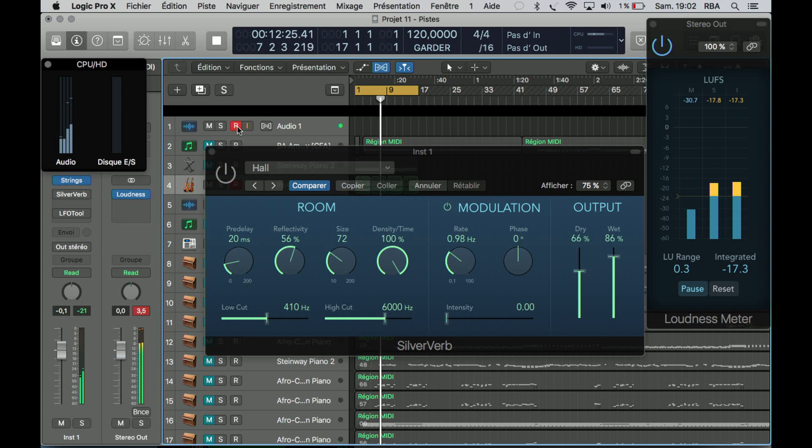As you can hear, the Silver Verb has less power than the Chroma Verb and the EnVerb. It's probably the kind of plugin that you use to add a little reverb on some things. You can probably just use it for hi-hat cymbals. It's just a very light reverb.